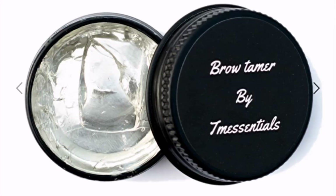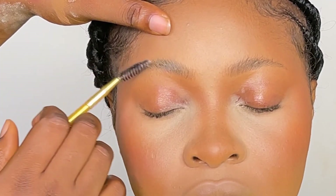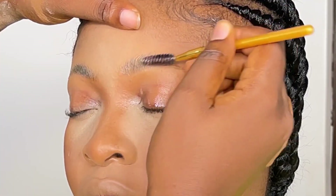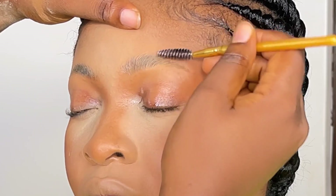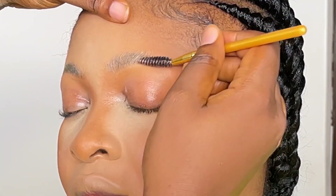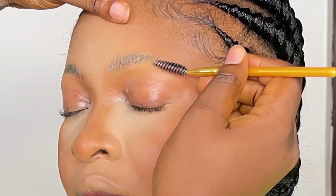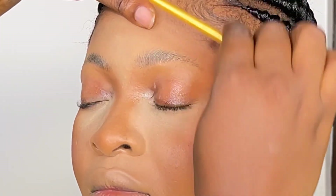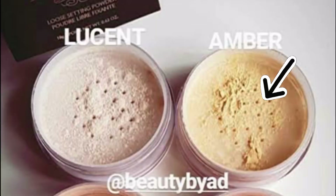I'm using the brow tamer from CM Essentials to tame down the hairs of her brows. After taming, I use the tip of my brush to slick it down, because I want everything slicked at a place — I don't want to be working on the brows with hairs going everywhere.